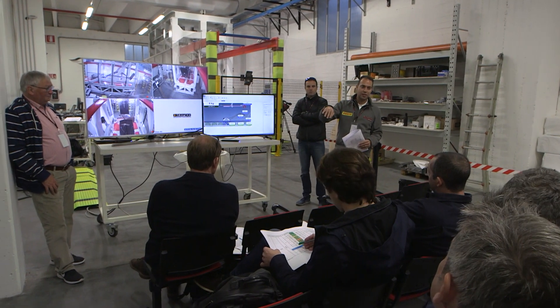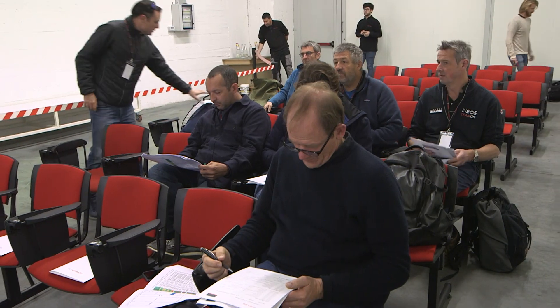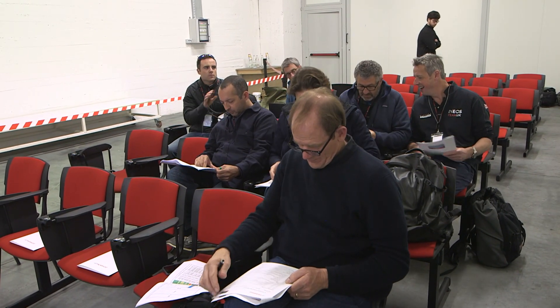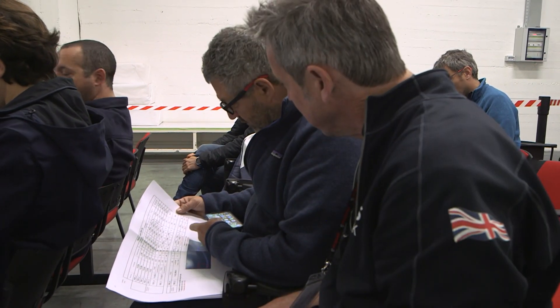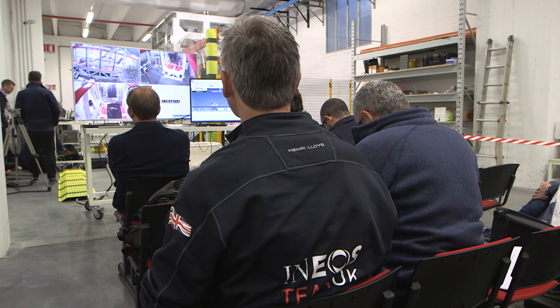We proceed with the grounding cases — we do the starboard and port torsion. Then we ramp up: three tons, four tons.